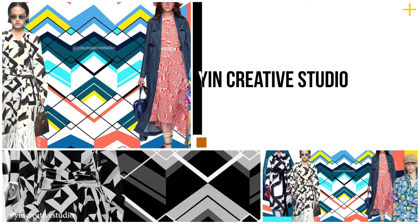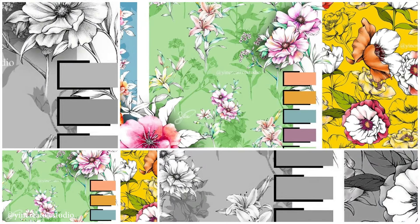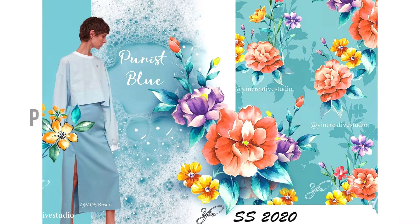I am also a surface textile designer for fashion, home textiles, and different products.